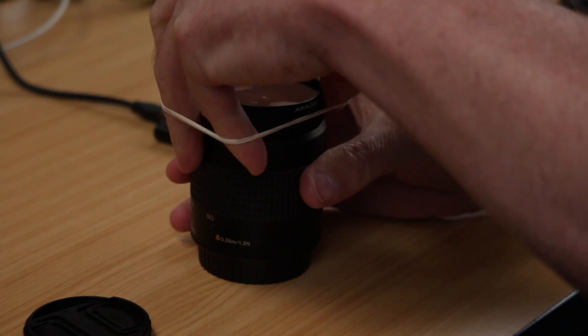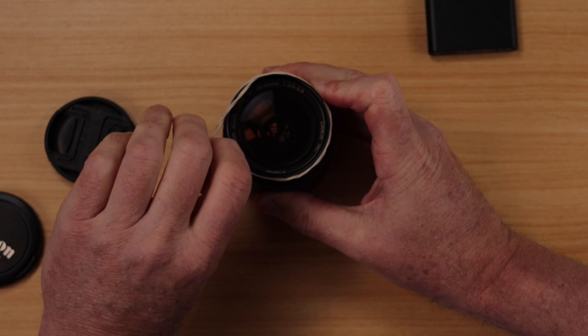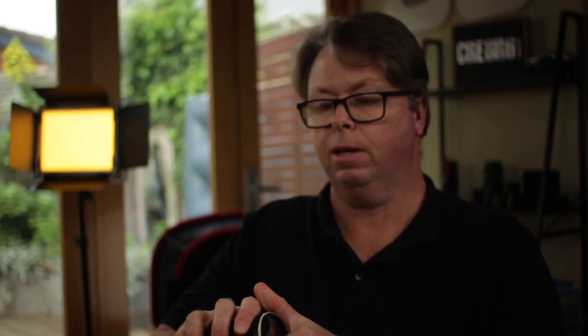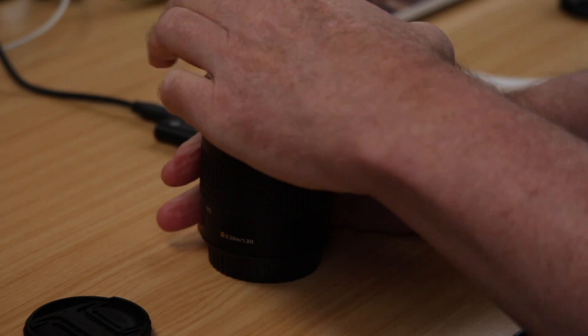The next thing you can do is use a rubber band — and this one's probably a little bit thin but double it over. Put it over the top of the filter, put that on there and then give that a bit of a twist, and once again we've been able to get that off there. So rubber band works quite well.